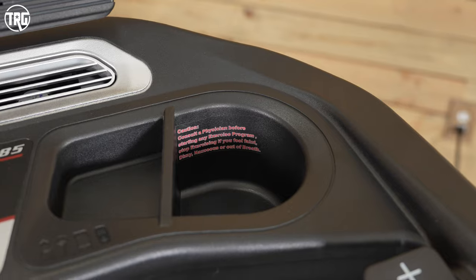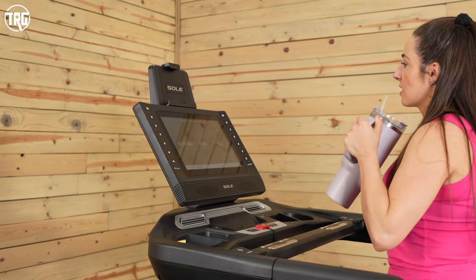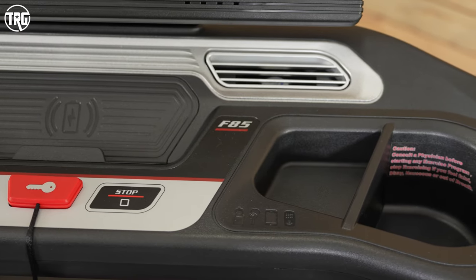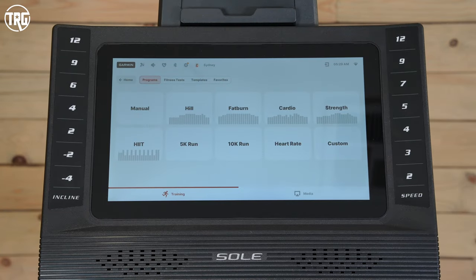The cup holders are a nice size — they hold my 40-ounce Stanley cup nice and steady. Next to both cup holders, there's a little pocket to place your keys, earbuds, or whatever small items you need nearby. There isn't as much storage as the previous model, but there is still enough for your essentials, and we really don't miss the storage tray that was below the console on the old model. The previous model of the F85 had a good amount of tech and features, but the new model has even more.